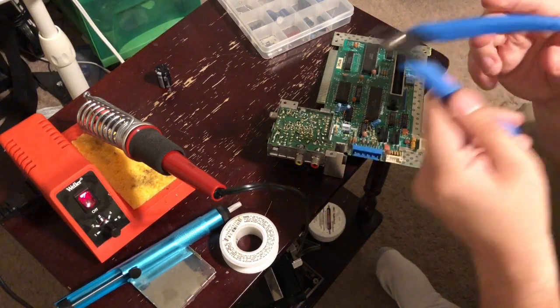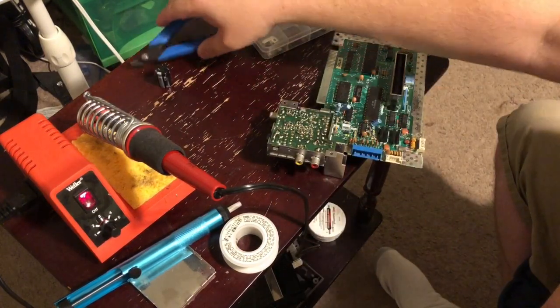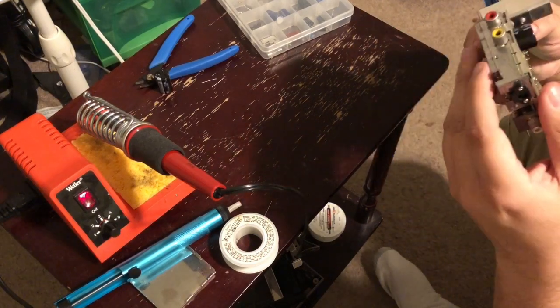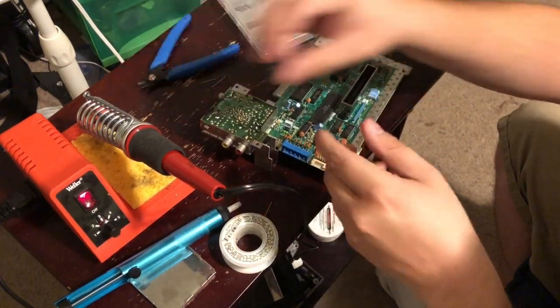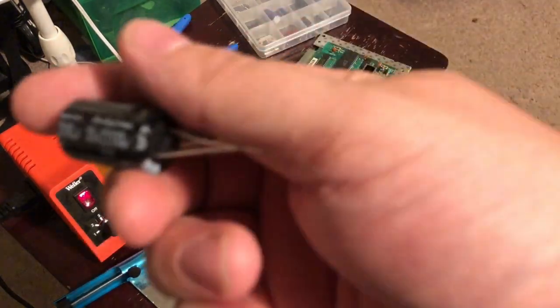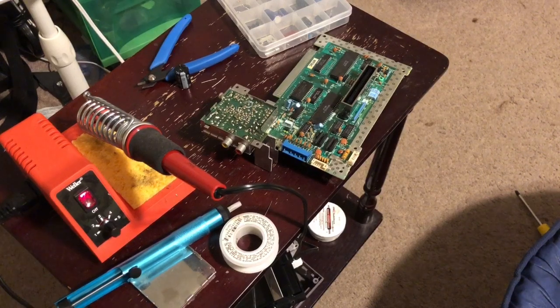These are Dellcast flush cutters — bought those off eBay. I got like a whole kit for about four dollars: desoldering wick, all kinds of stuff. So there's our replacement cap. These ones are Rubicon — I got like four of them for about five dollars.